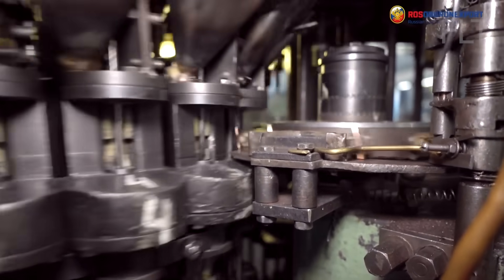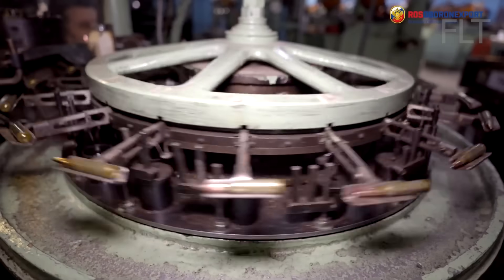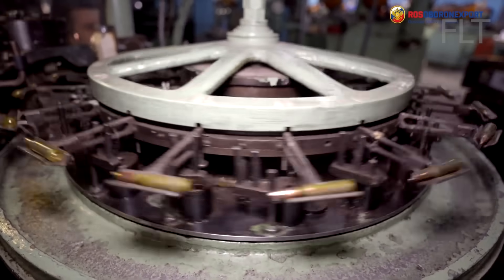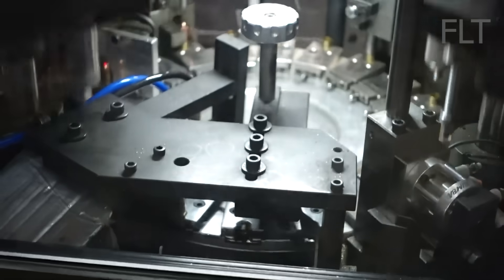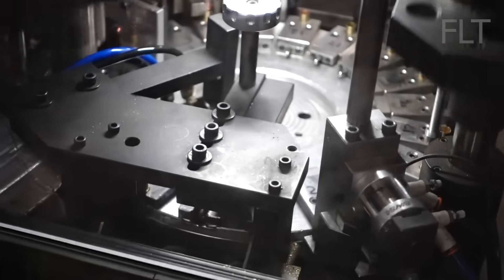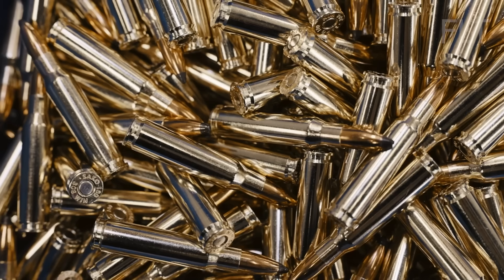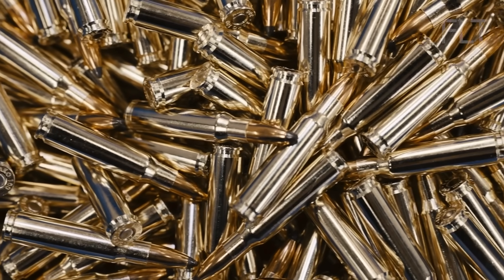The bullet needs to be seated at the correct depth within the case. This is crucial for ensuring consistent performance and accuracy. A powerful press supplies a precise amount of force, pushing the bullet into the case until it reaches the perfect seating depth.